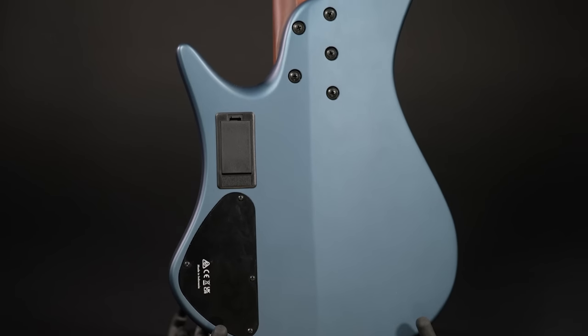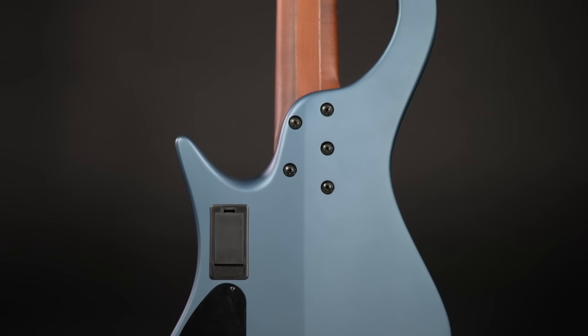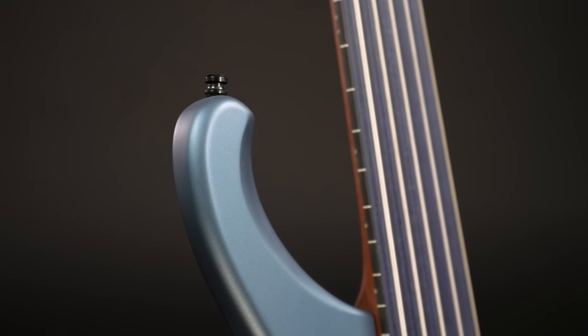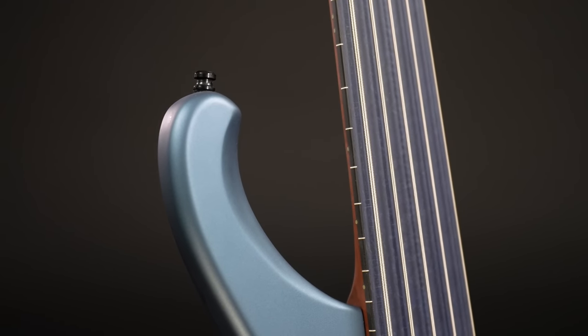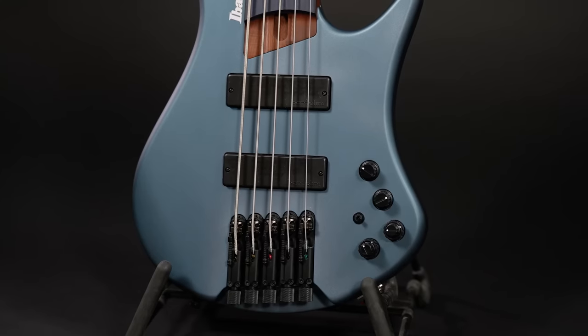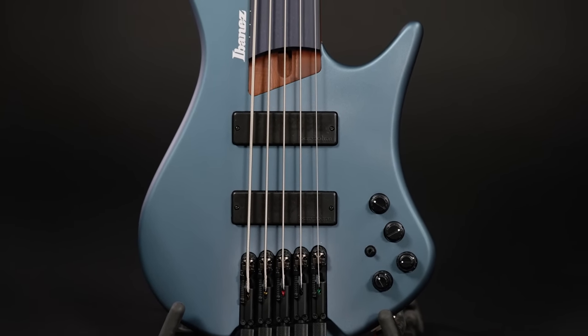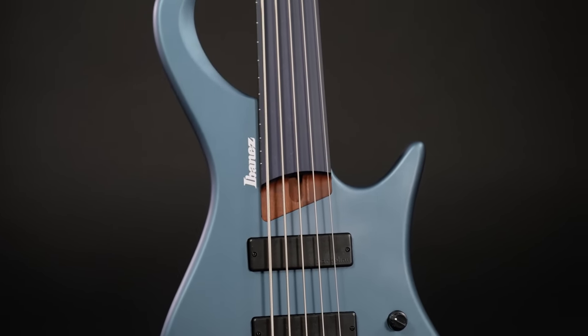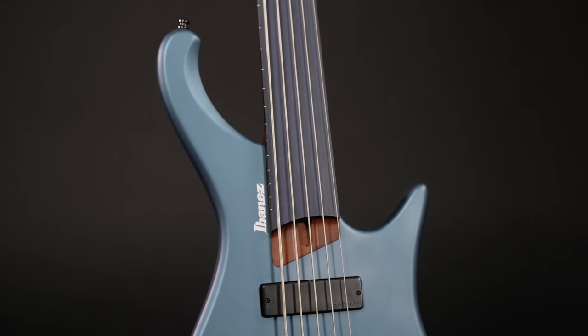The body is American basswood. The bolt-on neck is made from five pieces of roasted maple and walnut, and the whole thing is reinforced by graphite rods. The fretboard is interesting — it's made from a material called Richlite, which is a blend of resin and paper. You can already see some marks from the roundwound strings the bass ships with, so it's not indestructible, but it should hold out a lot longer than rosewood or ebony that are often used on fretless basses.